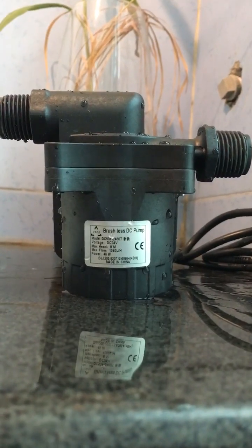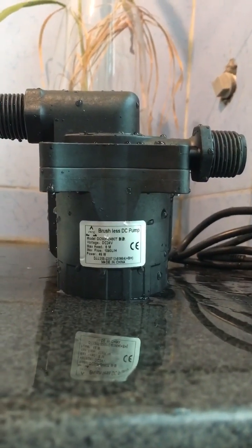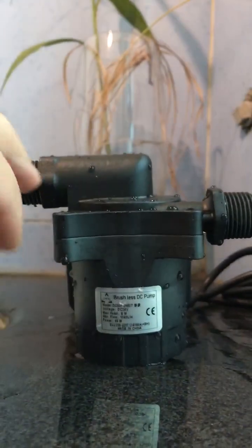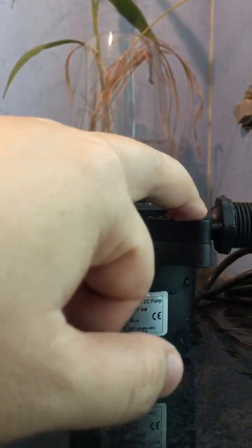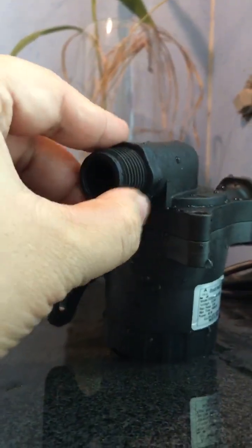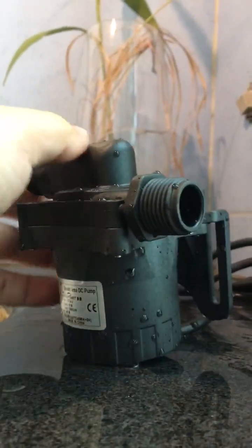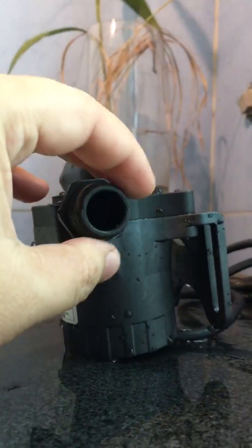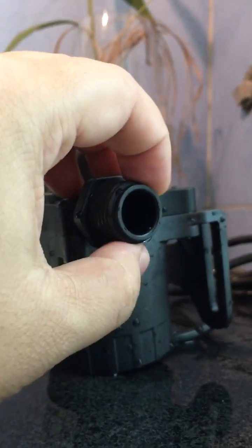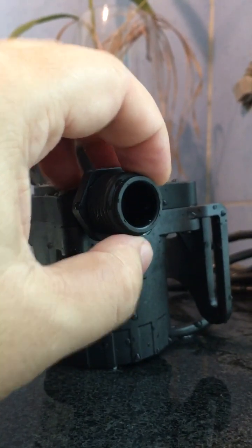It adopts a three-phase brushless DC built-in design. As we can see, the pump's both ends — both ports — are horizontal. This is the outlet and this is the inlet, with half-inch threaded ports — a very normal and standard port dimension with an external diameter of about 20 mm.